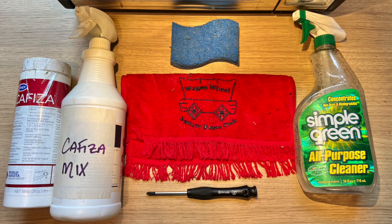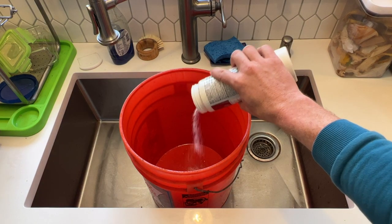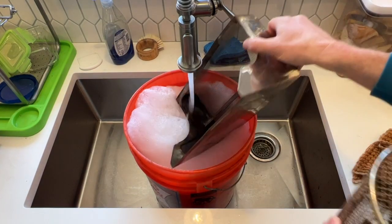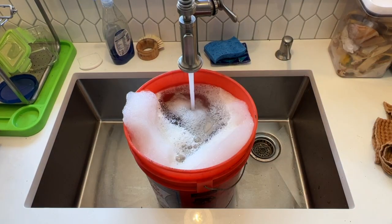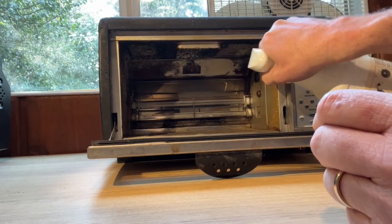The best part about this is all you need is some cleaner, a sponge, a Phillips screwdriver, and a little bit of elbow grease. Before I disassemble the Behmor I'm going to get a bucket of hot water and Cafiza going so we can soak the chaff tray and drum while we're cleaning. I'm not going to measure the powder but just put probably about a tablespoon in the bottom of the bucket and fill the rest up with hot water. I'm starting off by soaking the inside in this Cafiza solution.